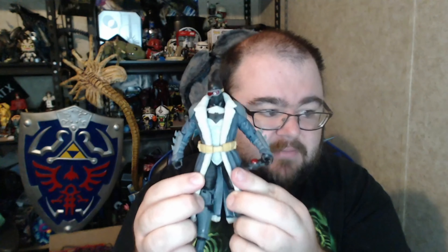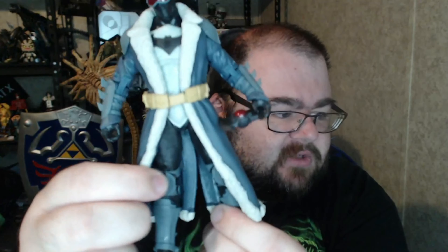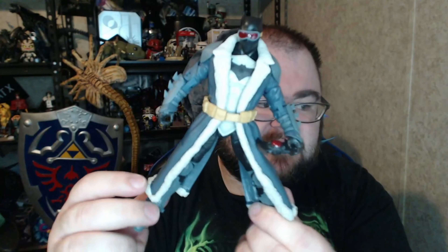He comes with this Batarang — or maybe more of a Bat Seeker — that he can hold in his hand. He cannot hold it easily, but if you get it in the sweet spot he can be posed with it. He's holding it — you can place his hand down. It's almost like a Bat device of some kind. But really, this is a cool figure. The goggles are in place permanently — you cannot move those goggles.